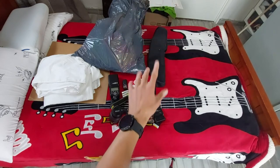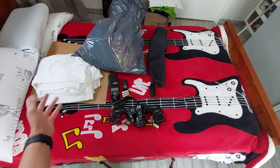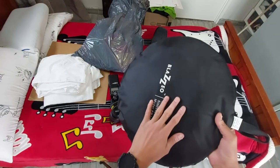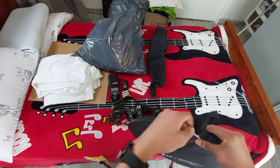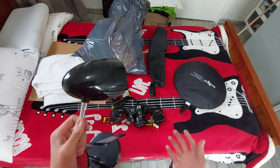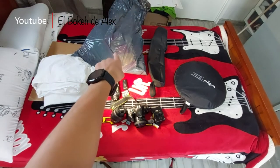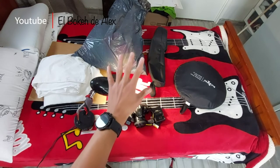Vamos a utilizar también fondo negro porque hay algunas lencerías que son de color blanco y se van a perder sobre la tela blanca. Para ello vamos a utilizar un fondo de mi rebotador que tengo, que es el negro, y pues vamos a sacarle provecho a esa tela para hacer ese pequeño contraste. Vamos a usar también una pequeña lámpara. Este va a ser todo el pequeño estudio fotográfico que vamos a utilizar para hacer la fotografía de producto. Sin más cosas que agregar, vamos a comenzar.